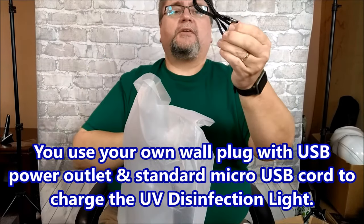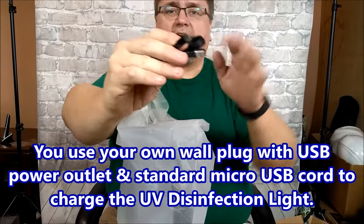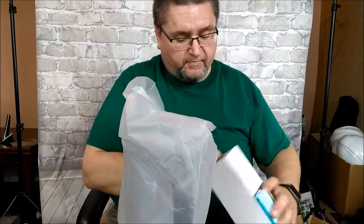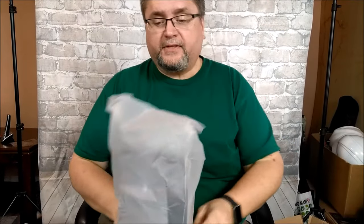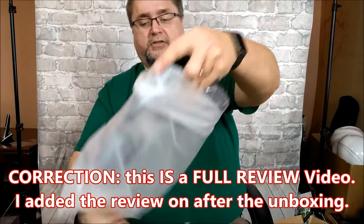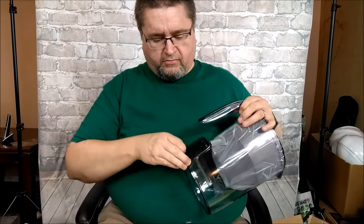It's just a regular micro USB cord to charge it — the same thing you commonly find on a lot of cell phones, not the USB-C ones that are newer. This is the filter itself, and I'm not going to open that up since this is just an unboxing video. I'll do a full review video sometime soon.